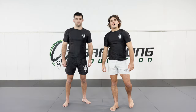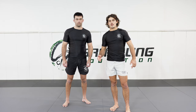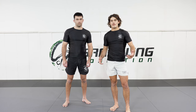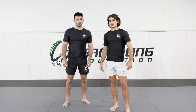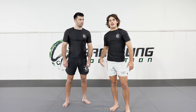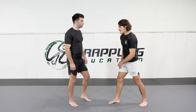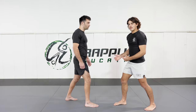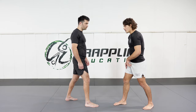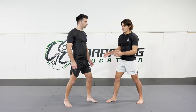Now I'm going to demonstrate another variation of osotogari. In our last video I demonstrated osotogari from a right-on-right scenario, but in grappling we deal with both sides of opponents — right and left. This attack is specifically for when I'm a right-handed fighter playing against a left-handed opponent. Because my opponent's left leg is forward, it's a little bit more difficult for me to distribute the weight.